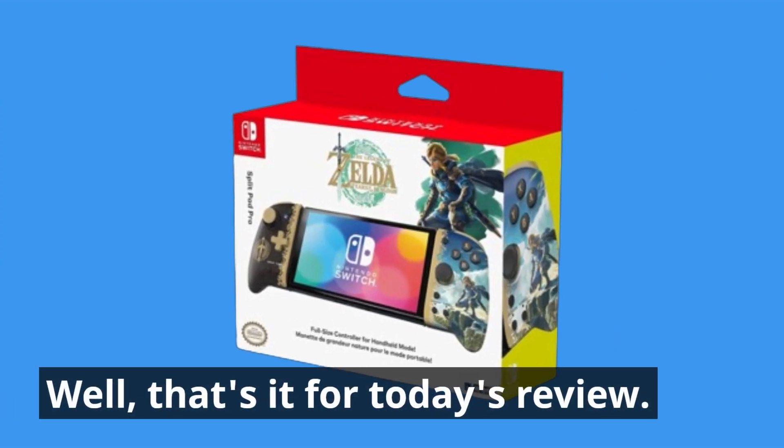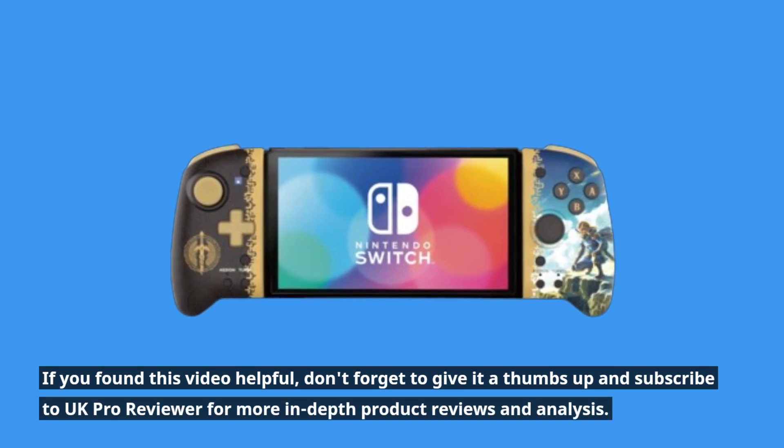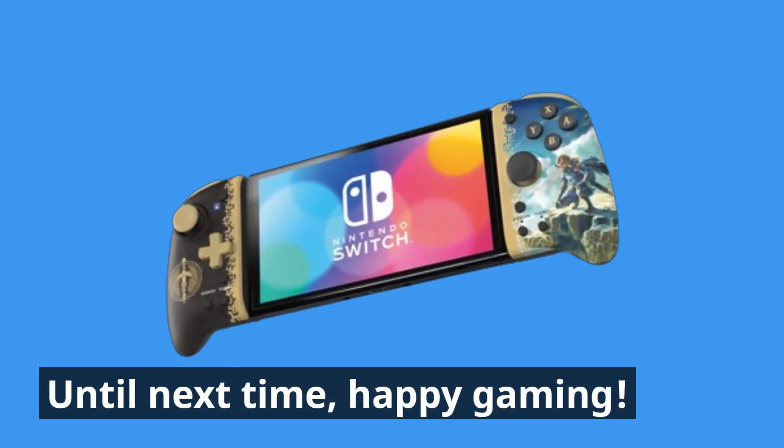Well, that's it for today's review. If you found this video helpful, don't forget to give it a thumbs up and subscribe to UK Pro Reviewer for more in-depth product reviews and analysis. Until next time, happy gaming!